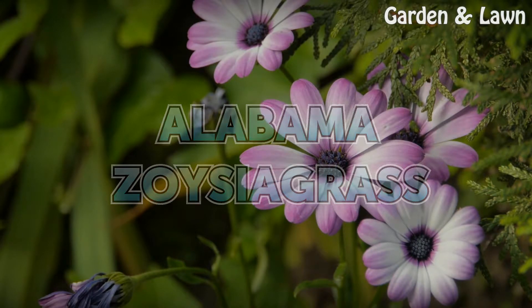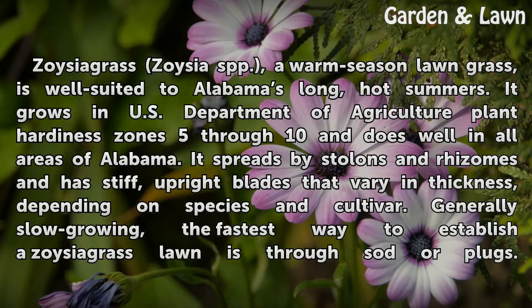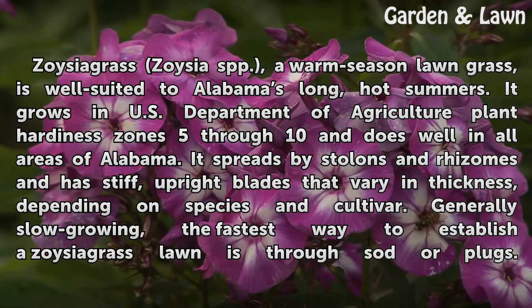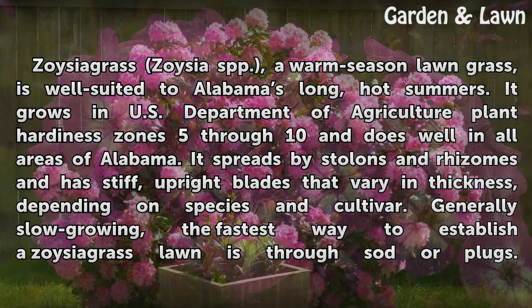Alabama Zoysia Grass. Zoysia Grass (Zoysia spp.), a warm season lawn grass, is well suited to Alabama's long, hot summers. It grows in U.S. Department of Agriculture plant hardiness zones 5 through 10 and does well in all areas of Alabama. It spreads by stolons and rhizomes and has stiff, upright blades that vary in thickness depending on species and cultivar.